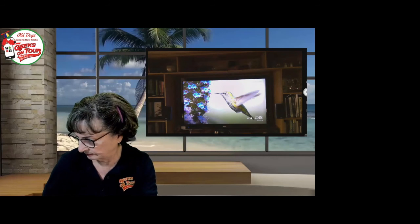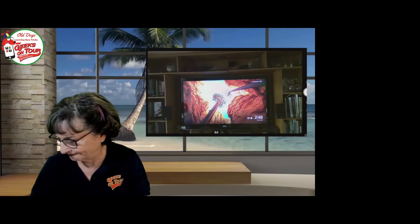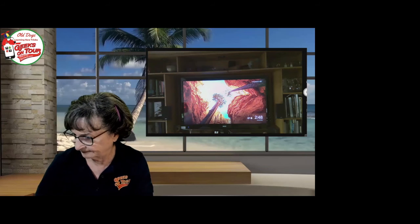Somebody asked: do we save on Google the original size or the reduced size? We use the setting that is 'high quality.' If you use high quality in Google Photos, you have unlimited storage for all your photos and videos. Nobody else does the videos for free. Original size is up to 16 megapixels and is good eye quality.